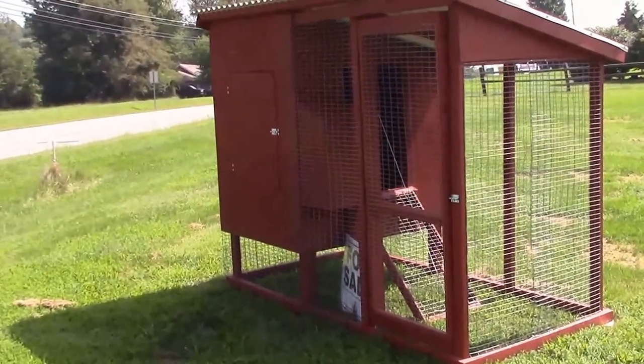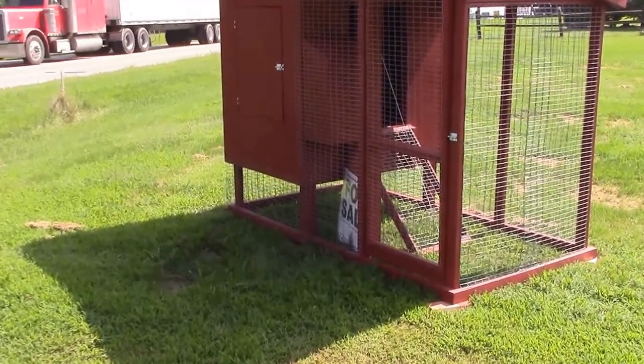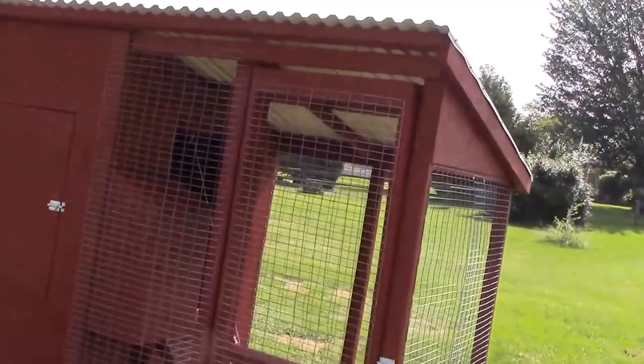It's made four foot wide so it will fit into the back of a pickup truck and about eight feet long. It's sized so that I can put four pieces of roofing material on the top.